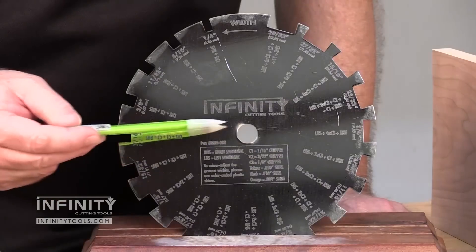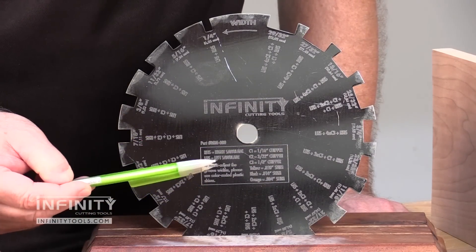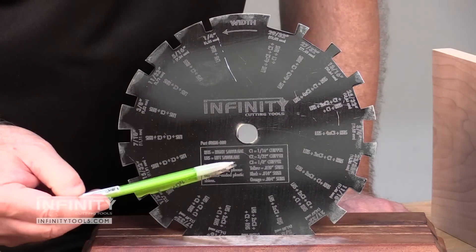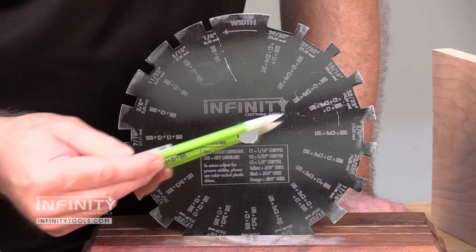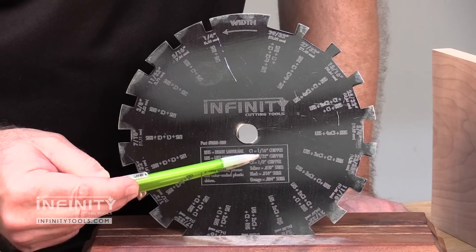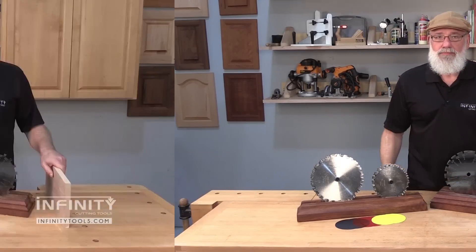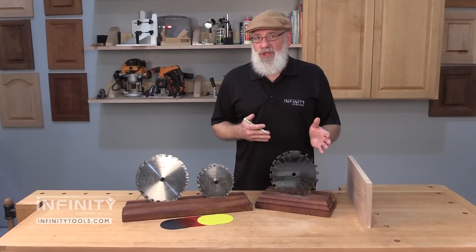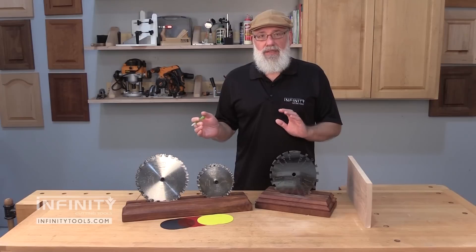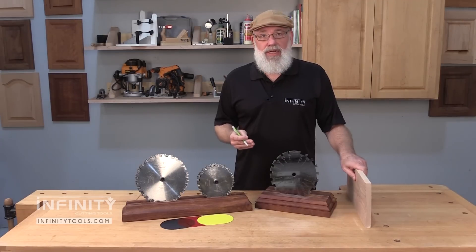Each one of these codes is deciphered in a chart printed on every dado measuring gauge. For this particular dado, I need both my outer blades, three 1/8 inch chippers, a 3/32 inch chipper, and one 1/16 inch chipper to end up with a 25/32 inch dado. With the information I have about which chippers and cutters I need, I'm going to go over to the table saw, install the blades, make a test cut, and then check the fit of my workpiece in that dado to see if I need to make any adjustments.